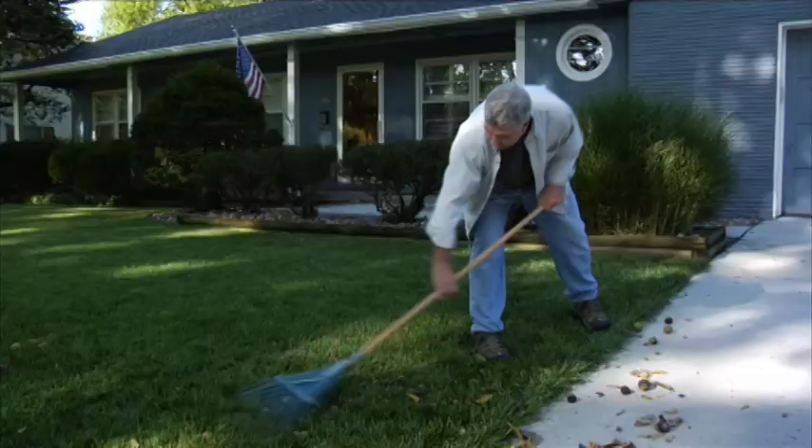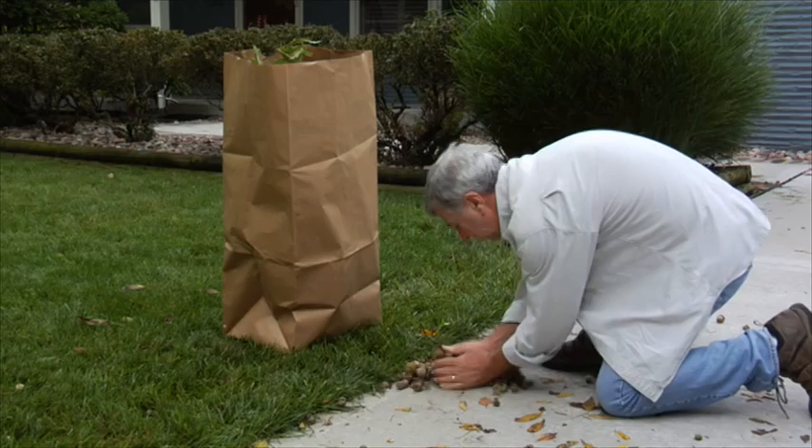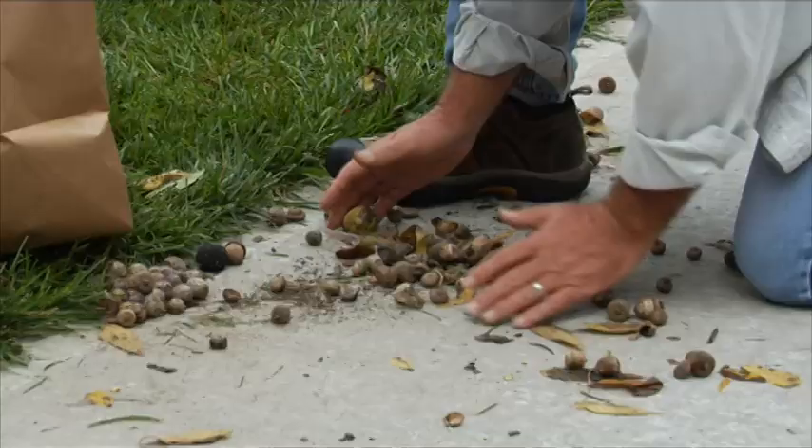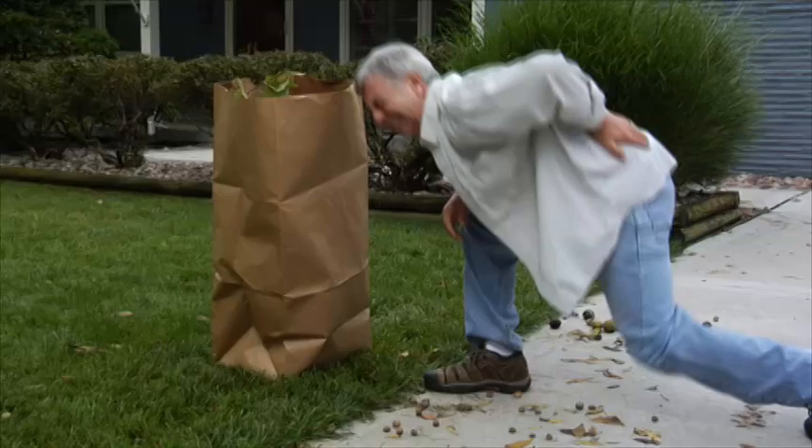Compare that to the current time-consuming and frustrating way to get rid of those nuts. First, you have to rake them into a pile — slow going at best. Then you're faced with bending over the piles and scooping the nuts up to throw them away. Plus, there's always stragglers left behind, which means even more back-breaking bending over as you hand-pick each one. Ouch!